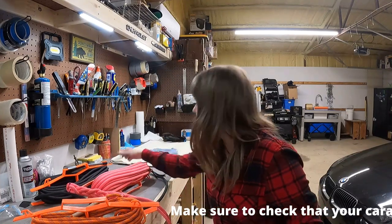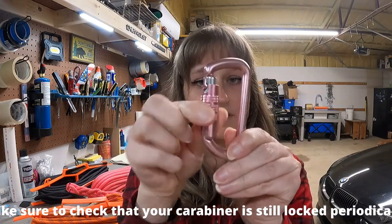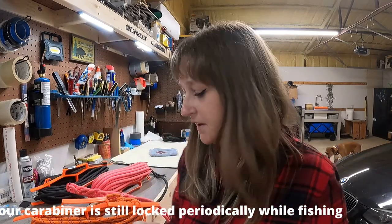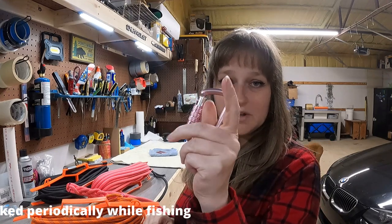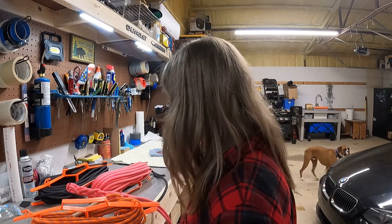My new personal favorite — because it's pink — is just a twist to unlock, and then when you let go it locks itself, which I think is neat. I'm starting to learn how to do it one-handed because this one's nice and small, but when you get like the big kahuna, my small hands can't do that.